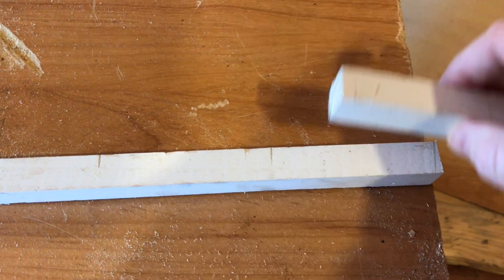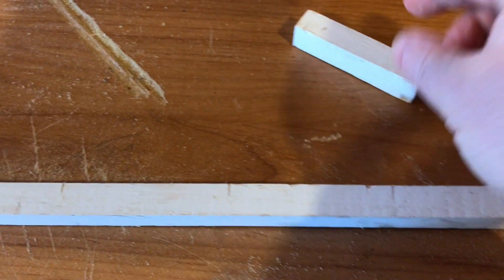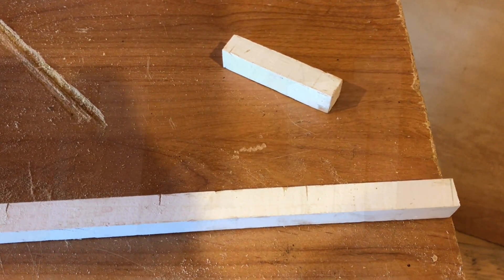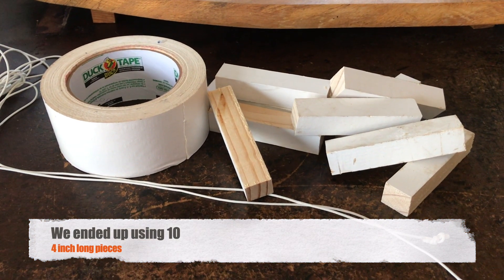And now I just marked along the line over and over along this piece of wood — I'm going to make a whole pile of the same size little blocks. All right, there we go. We'll see how many of these we need at the end.